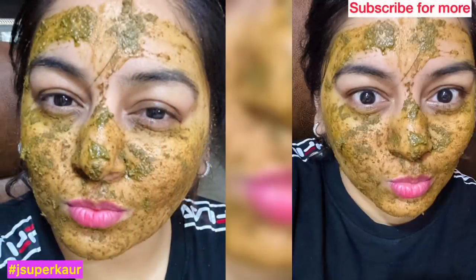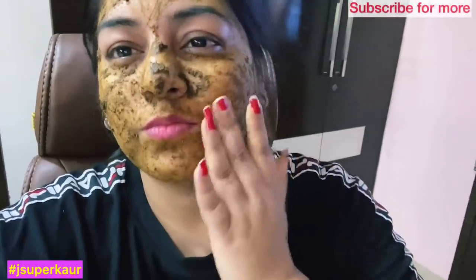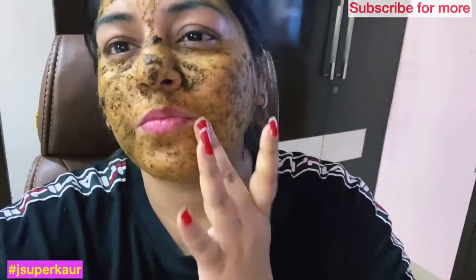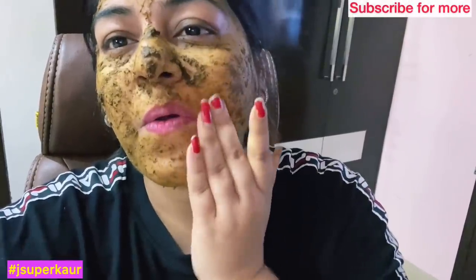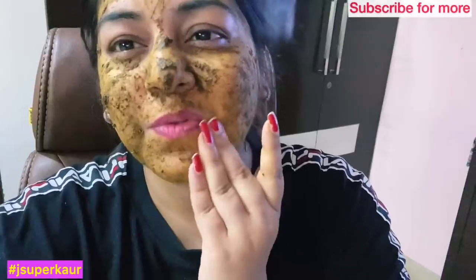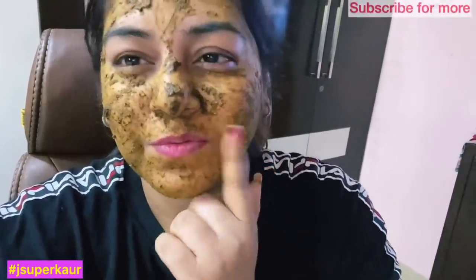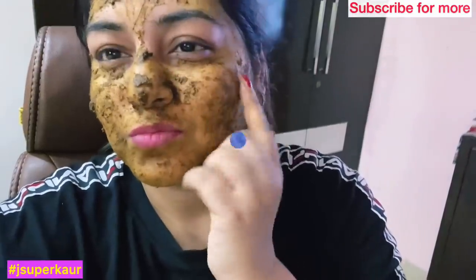If you keep it, put it in the fridge first — it looks very cooling. This is good for every skin type. If you have rashes, apply it with a scrubbing motion. This is a summer skin care routine — your cleansing and scrubbing will be done together. Leave it for a day as a natural remedy — it helps with blackheads and whiteheads.